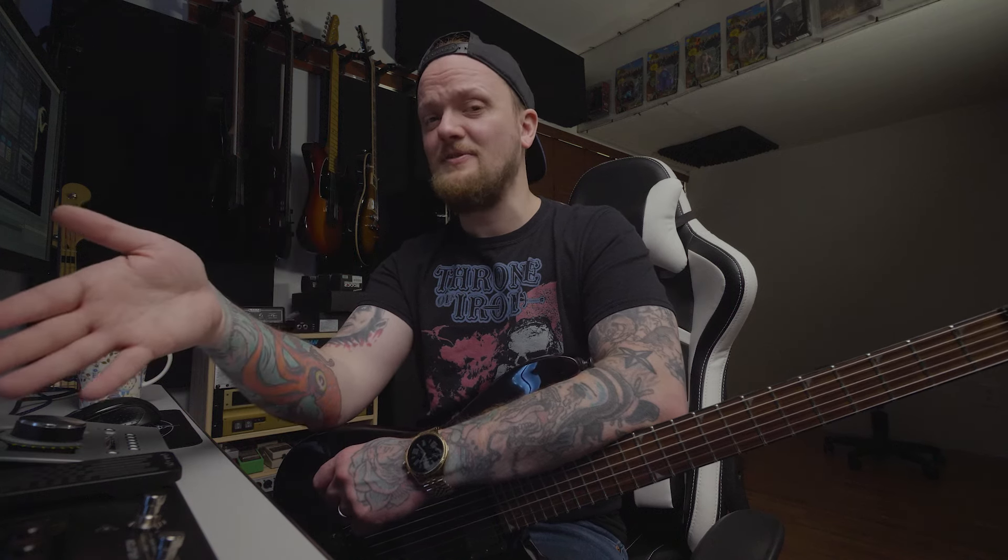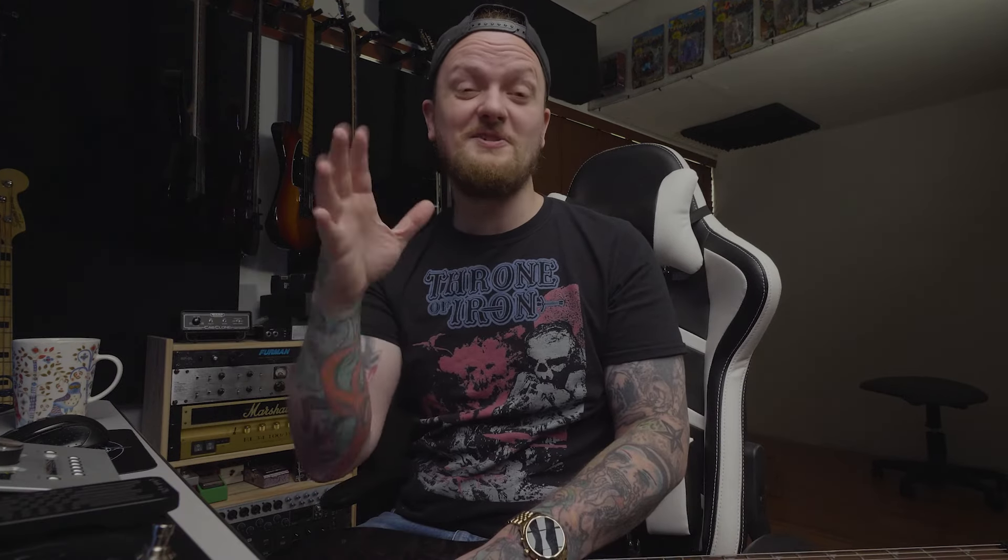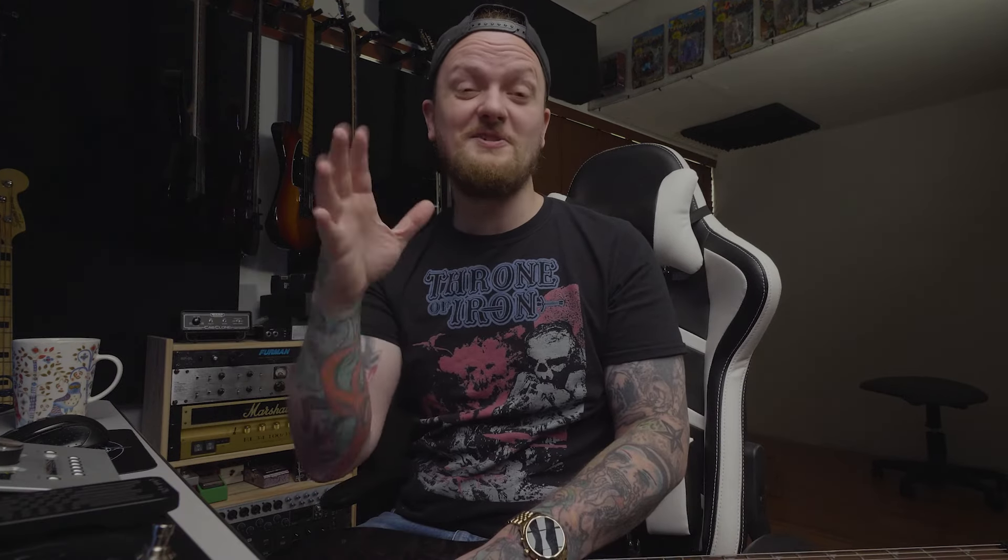What do you guys think of the GP100? Is there anything I missed? Let me know in the comments below. Like I said, for $150 US I think this is a really insane value — it makes a lot of sense especially if you're on a budget and looking for something with all these features, or you just want something tiny that fits in your gig bag. Here's a Boss pedal and here's the Valeton GP100 — it's just insane.